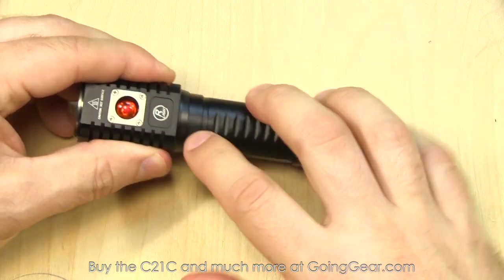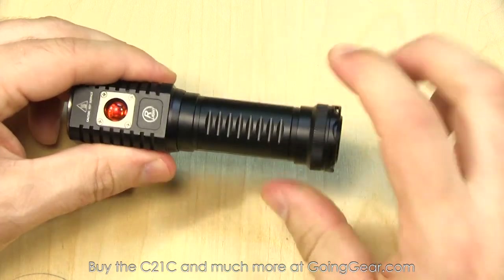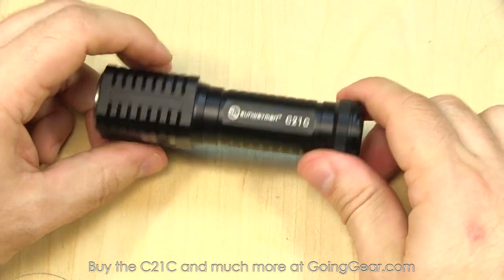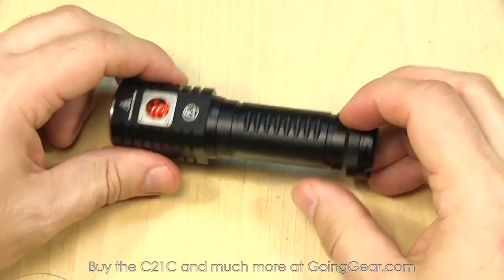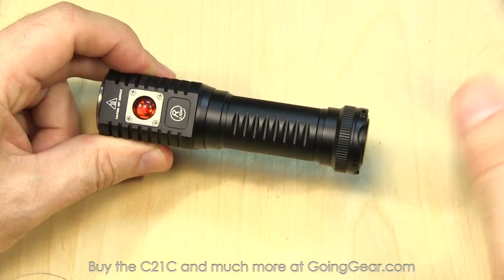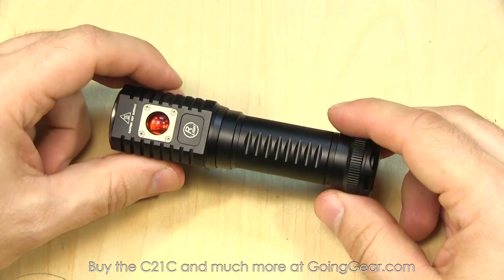It's powered by either two CR123s, two RCR123 lithium-ion batteries, or a single 18650 lithium-ion battery. I have an 18650 in here right now — I always recommend those if the light's compatible, as they usually give you the best run time and output, and you don't have to keep feeding it CR123s if you're using the light a lot.